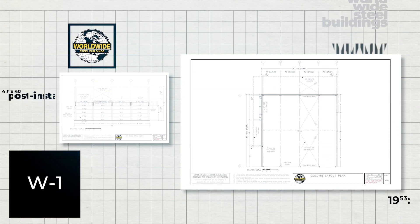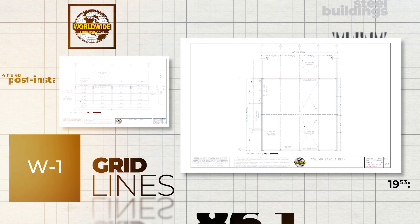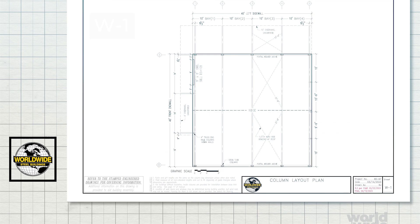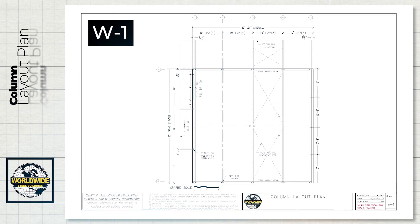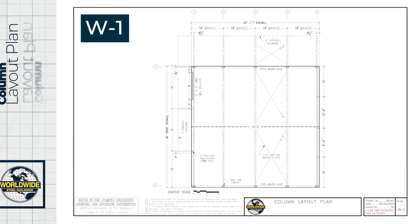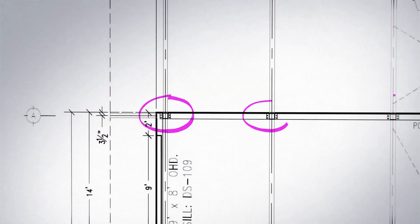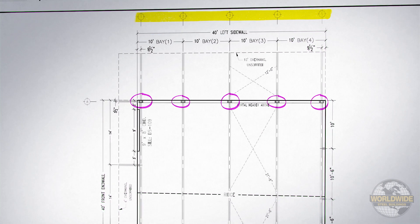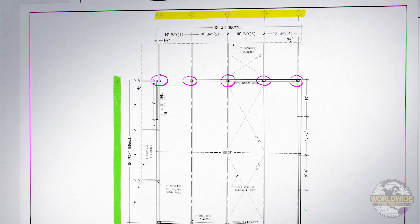All buildings are drawn on a grid system, or grid lines as they're commonly referred to. When laying out your columns, the W1 drawing, or column layout plan, will give you measurements for proper column placement. Columns are labeled at the intersections of the truss lines — the numeric value highlighted in yellow — and the column lines — the alphabetic value highlighted in green.